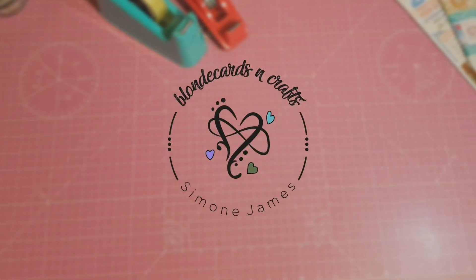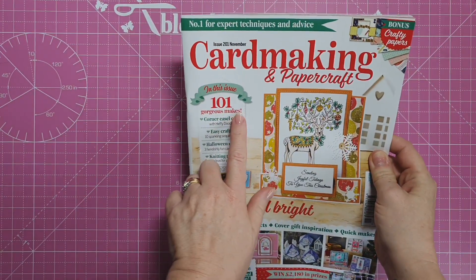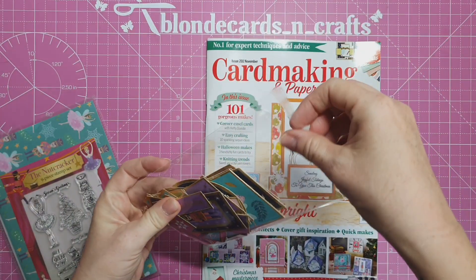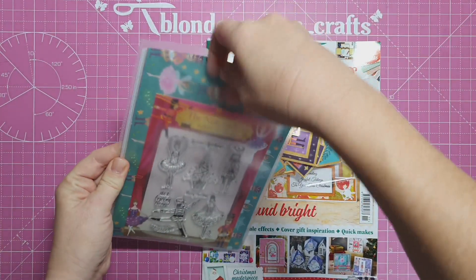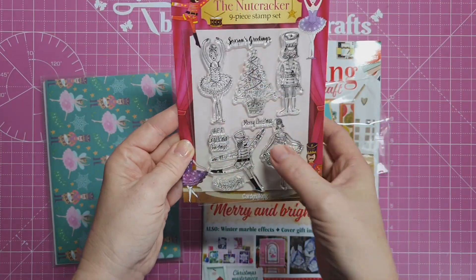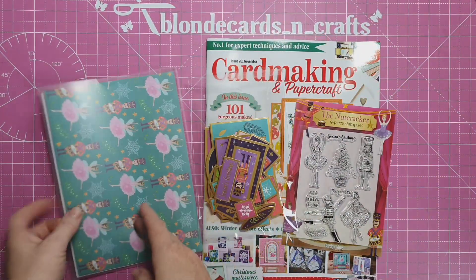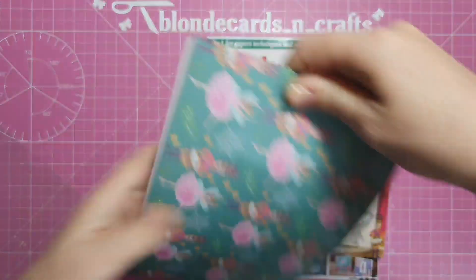Welcome to Blonde Cards and Crafts, let's make something together! Today I wanted to share with you this magazine I picked up - it's Card Making and Papercraft, and there's a hundred and one gorgeous makes in it. It comes with four sheets of ephemera, a beautiful stamp set - the Nutcracker 90 stamp set - with ballerinas, two soldiers, a tree, and lovely sentiments: Season's Greetings, Merry Christmas, Have a Cracking Christmas, and a little wreath.